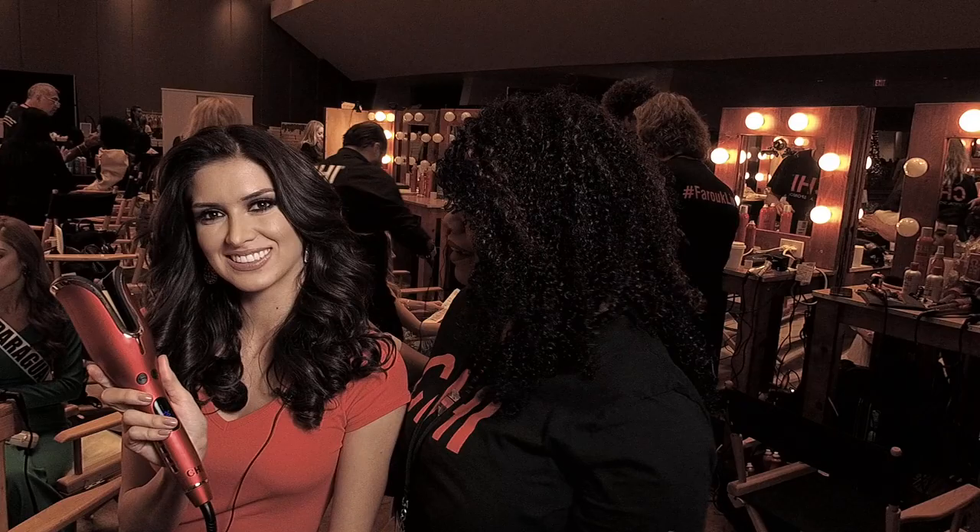We're going to play with the Chi Spin and Curl. Look at these beautiful curls that we created for her today.